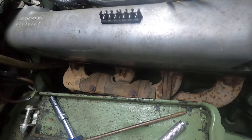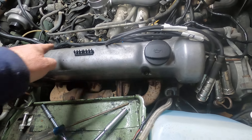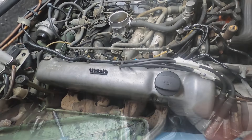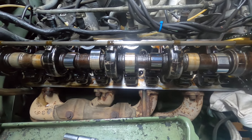Now we can pull off this valve cover by undoing four 10-millimeter bolts. Here's one right here, another one, and then over here. Here's the valve cover off, exposing the valve train.